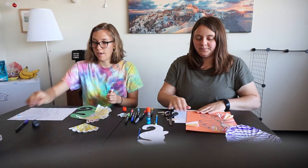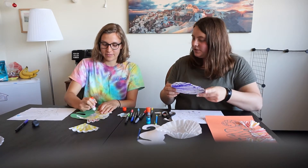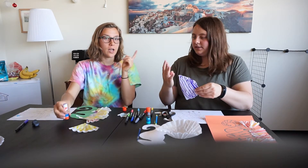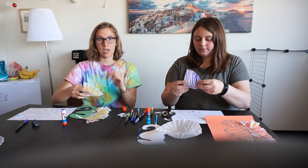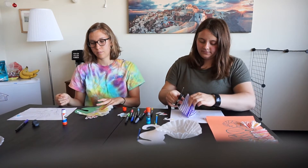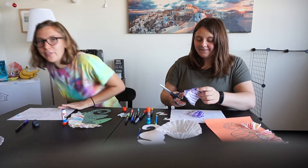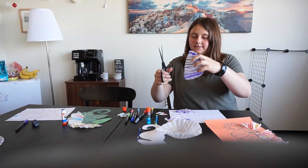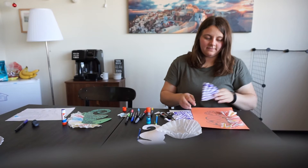Would you pass me another coffee filter? I cut it into two halves, and then cut each half coffee filter in half again to make four pieces. I'm going to look at our time and see how we're doing here.